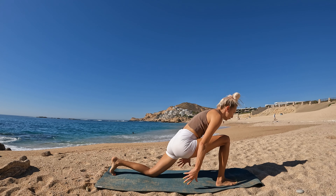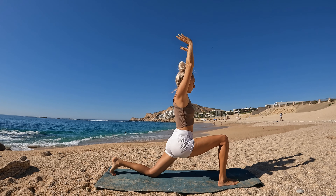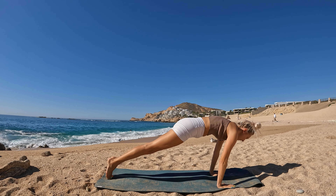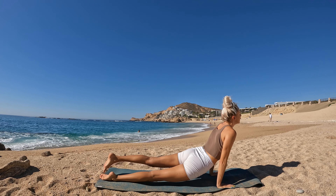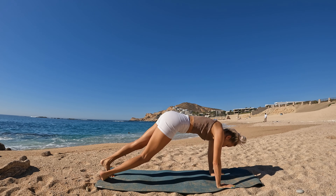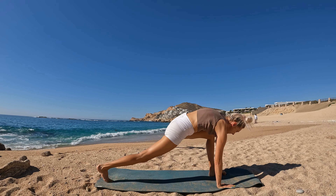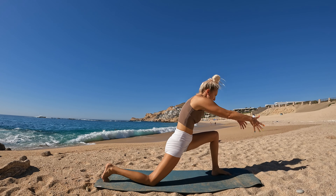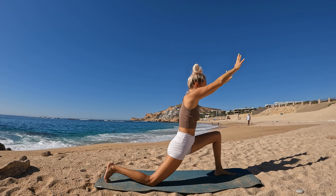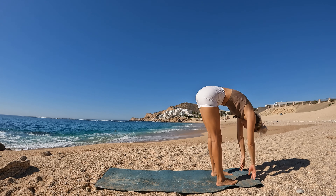Let's begin our next flow. Breathe in, circle your fingertips up, swan dive forward. Breathe in halfway. Release. Step your left foot back, soften your back knee to the mat — low lunge, hands framing the front foot. Step back. Plank pose, shift forward. Chaturanga to up dog. Downward facing dog.